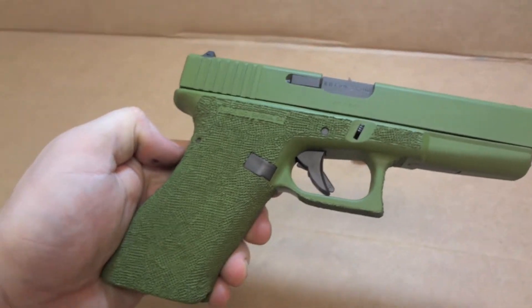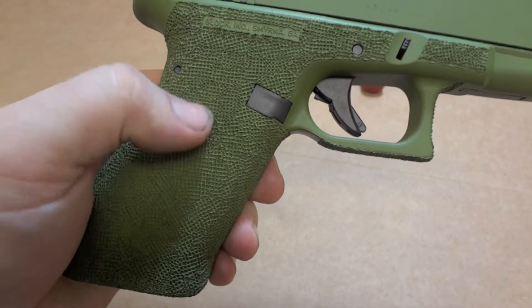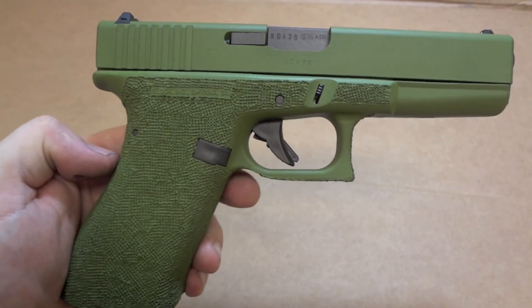When it comes to the gun itself, I did a complete grip profiling or grip reduction. Went ahead and did the waffle stippling as well, and took it under the trigger guard.